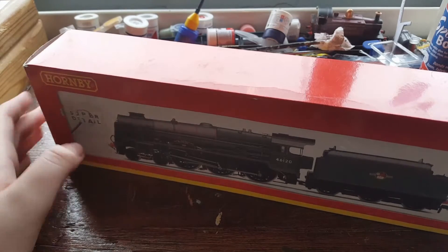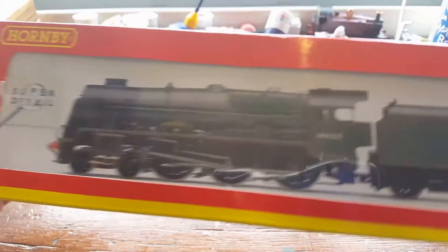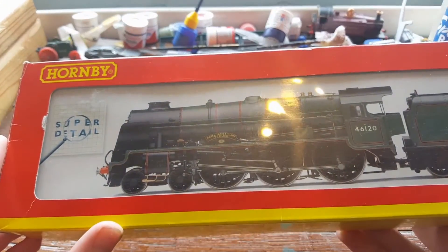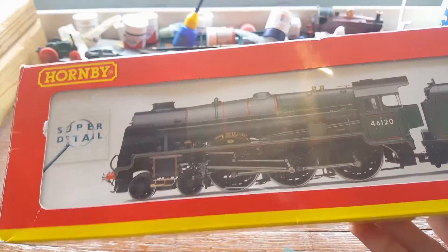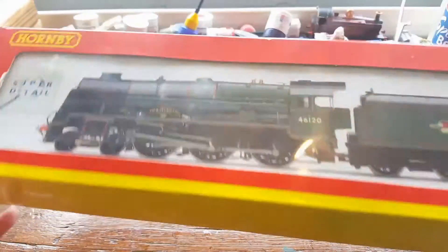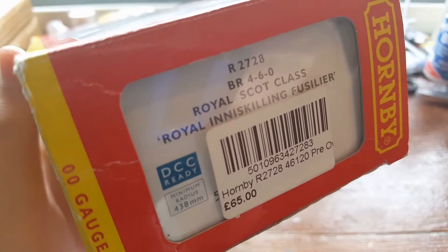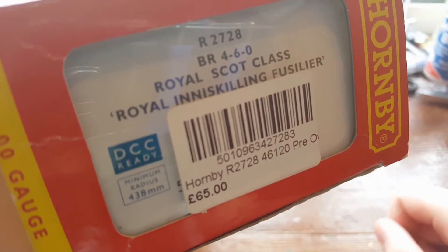This is Hornby's Royal Scott — their only one as far as I know. The model we have here today is the Royal Inniskilling Fusilier. I think that's an Irish name, somewhere on the border between the Republic and Northern Ireland. It's a Royal Scott class Inniskilling Fusilier, and I got it for 65 quid at the Keighley and Worth Valley Railway this month.